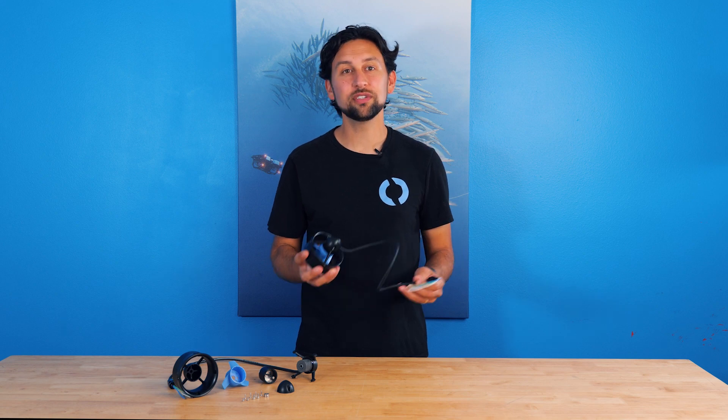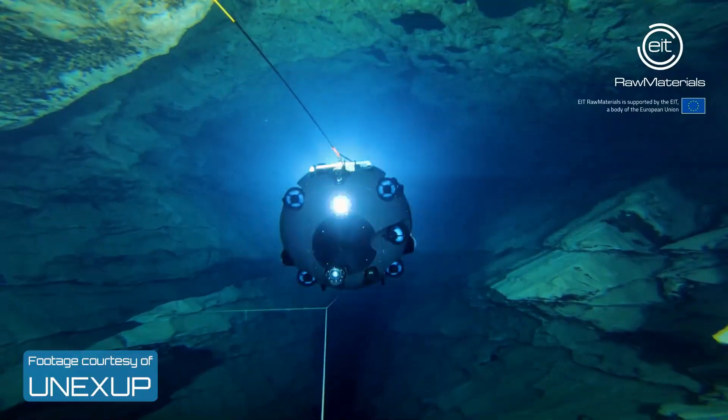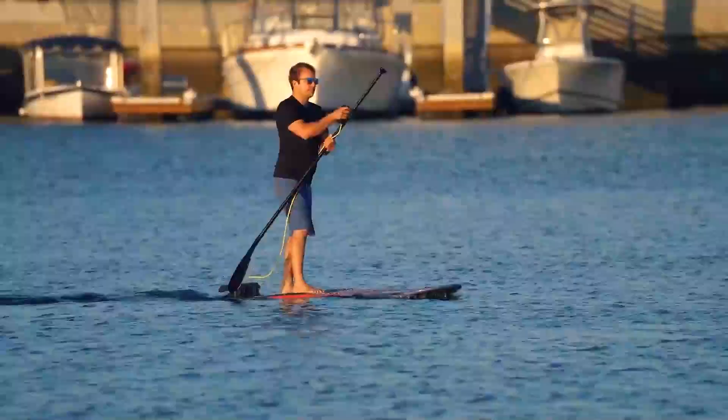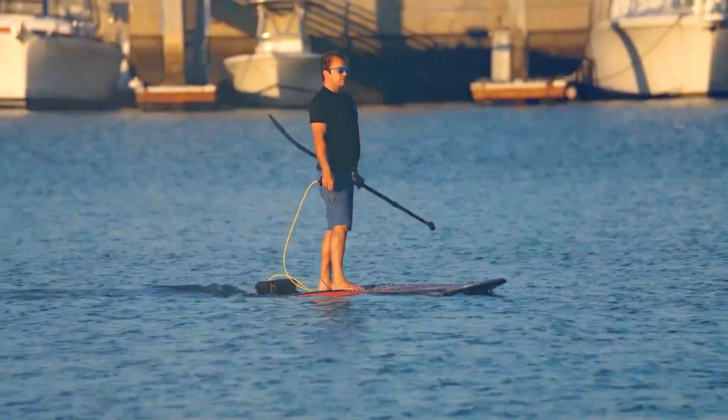Hey everyone, Rusty here at Blue Robotics. Today I'm going to walk you through some of the cool features and design of the T200 thruster. We designed this thruster to be high performance, reliable, and flexible enough to use in applications ranging from hobbyist projects to high-end research vehicles to autonomous underwater vehicles and even to human-carrying vehicles like kayaks. You can do all of this while being extremely compact and affordable.